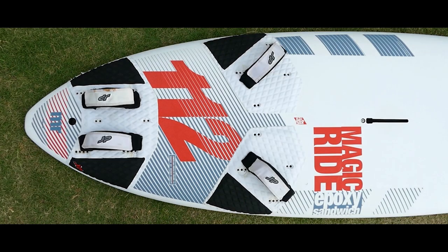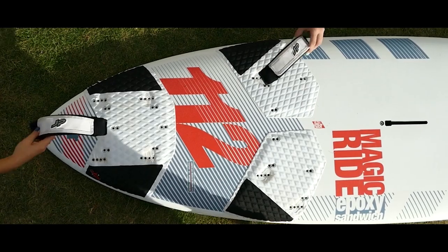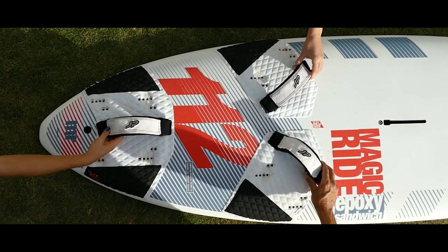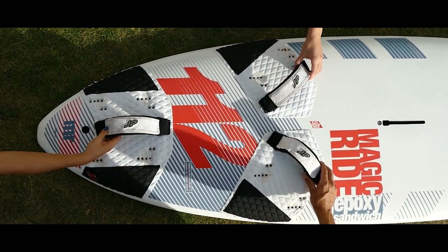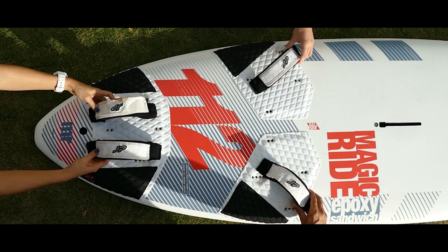There are a few positions to set the foot straps on any freeride board. The first is the beginner's position, the second is the advanced position, and the third is for professionals pushing for maximum speeds. In the first position, the foot straps are set closest to the center of the board — this suits those who are just learning to plane and use the foot straps. In the second position, the straps are set one step wider, suitable for those who already ride in the straps most of the time. This setup gives more control of the board when planing.